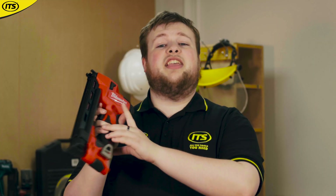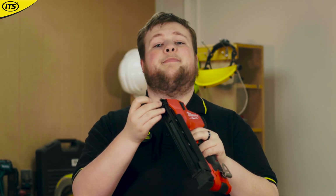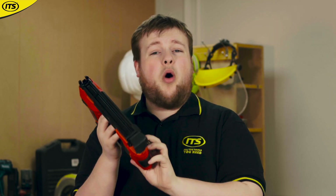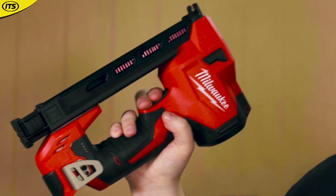With something like this, there are safety measures in place. You will not be able to fire this gun unless it detects a cable being pressed down on. And what I also like is it's going to be quite hard to accidentally fire the trigger, because that wide trigger allows for two-finger operation.